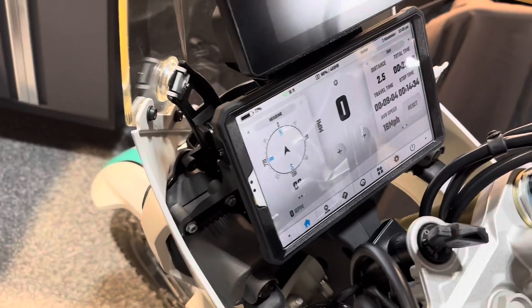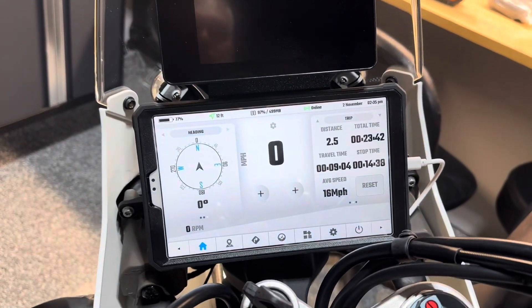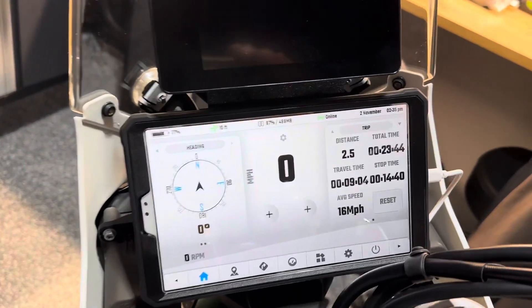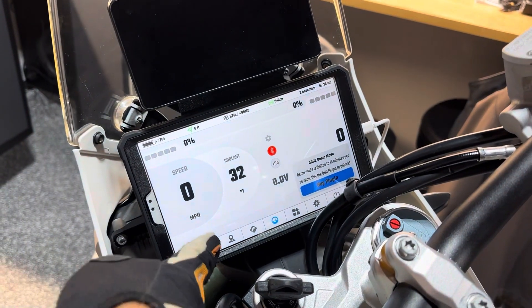I like this case a lot — I'll provide the link to it from Amazon. It looks pretty durable and it has a screen cover built in, which I think is going to allow us to use it even with gloves on and do all the features with gloves.